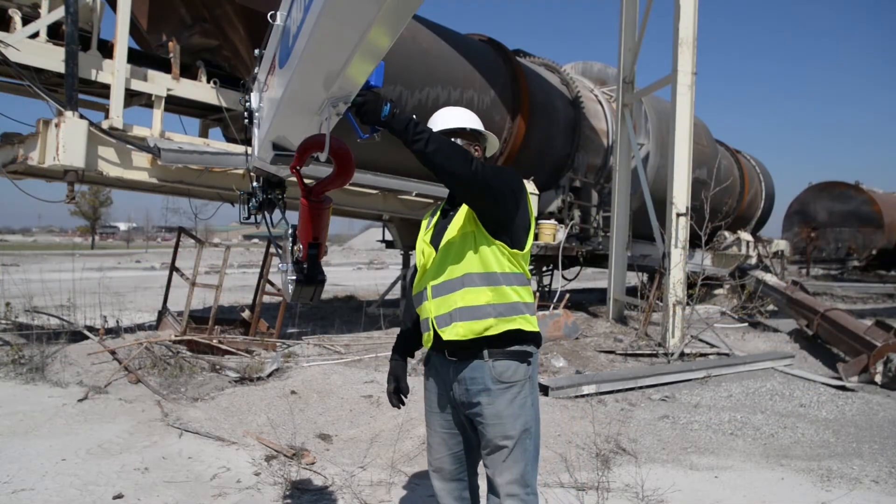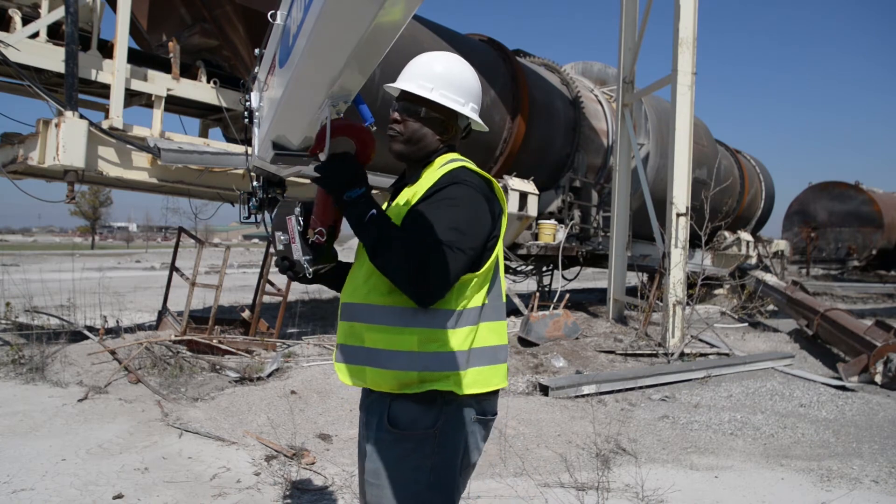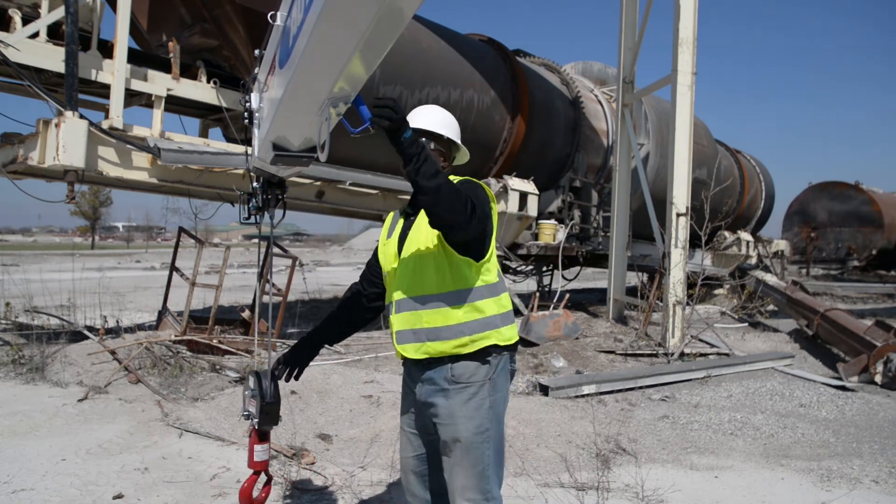When the boom is lowered to where the traveling block is in reach, unhook the block, then continue to position the crane for the lift.